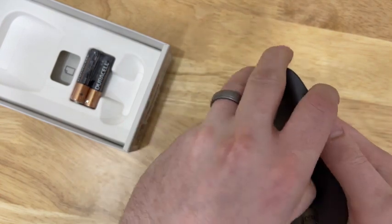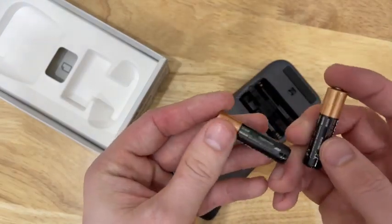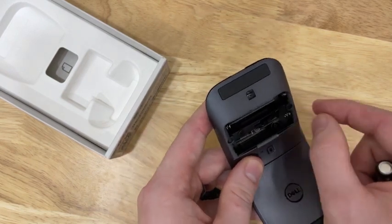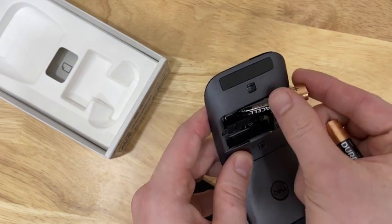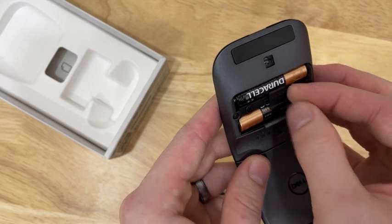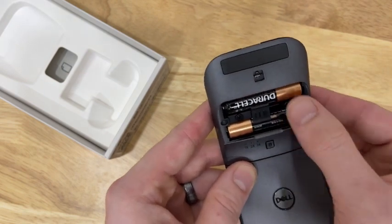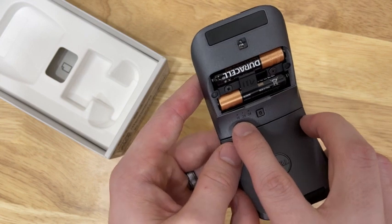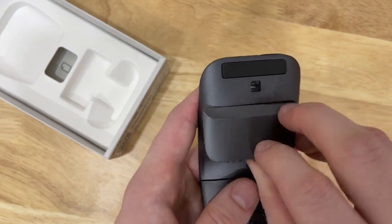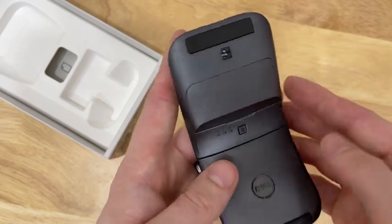I believe the batteries go right in here — let's take a look at that. Pretty easy to open. It comes with two Duracell AAA batteries. Once we get the batteries in, we flip this little tab up, you can see it comes loose, then we're able to put the batteries in place. Then we slide this little plastic piece back in position, which helps secure the batteries from coming loose. You can see the indicator light is blinking now, so it is working and we are ready to go. We'll snap this case right back on — just like that, it snaps into place.